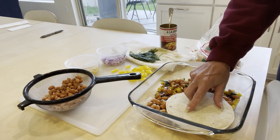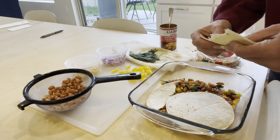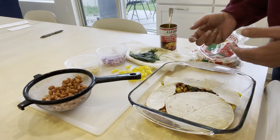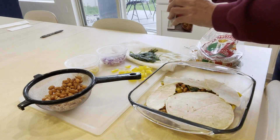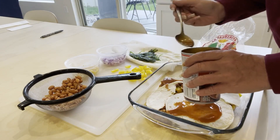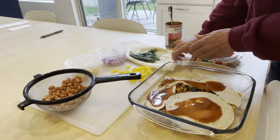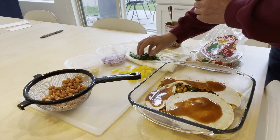I just lay one down and then kind of rip up the other one and haphazardly try to make it work. It's not perfect, but it's a bake — they're not actually rolled, right? Then I'm going to put a little more enchilada sauce on, because honestly it is mostly about the enchilada sauce flavoring.